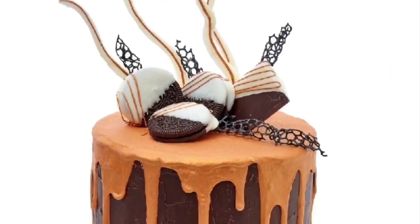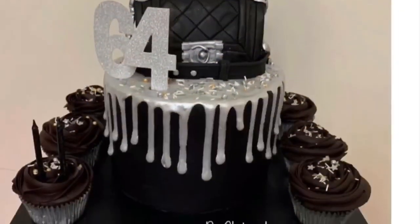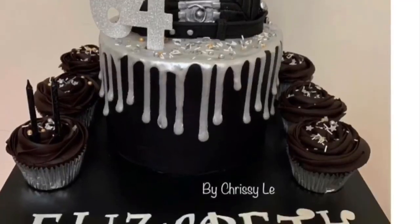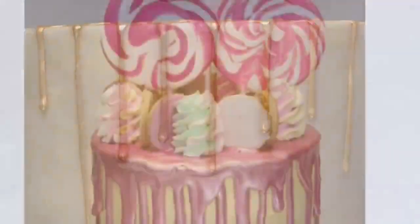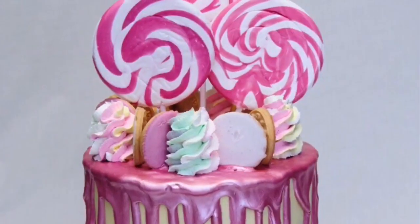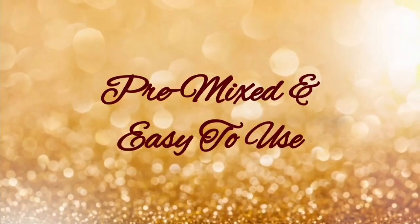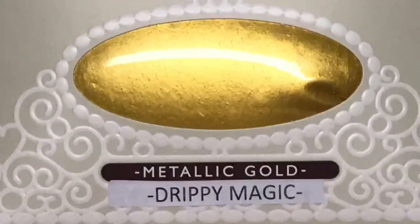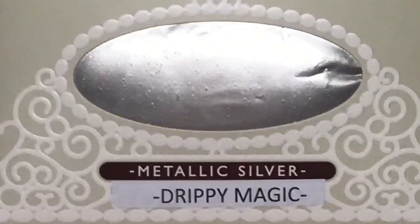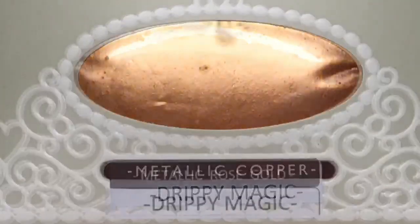DRIPPY MAGIC works on chocolate ganache cakes, semi-naked buttercream cakes, fondant iced cakes, white chocolate ganache cakes, and fully iced buttercream cakes. There are 8 metallic colours in the range as well as a universal gel so you can create your own unique metallic drip.